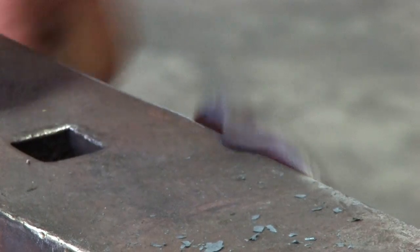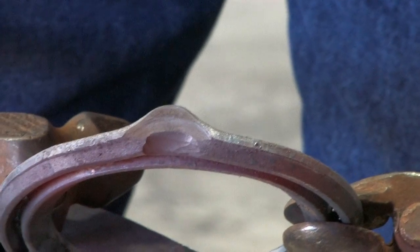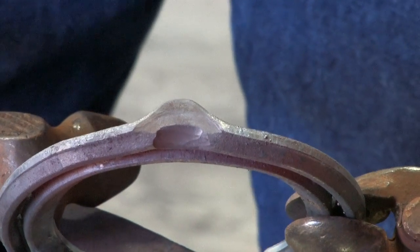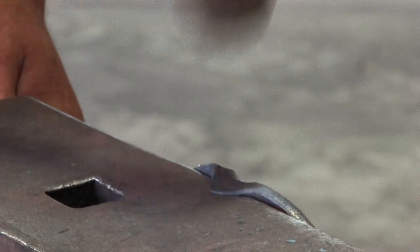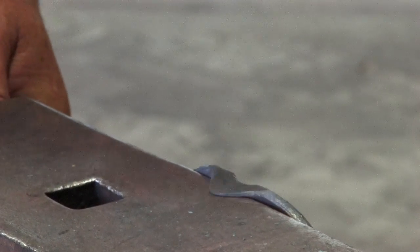Once we've got the base of the clip to the size that we want, we can come up with the corner of the hammer up the middle of the clip to draw it up to a point. Then forge it smooth.